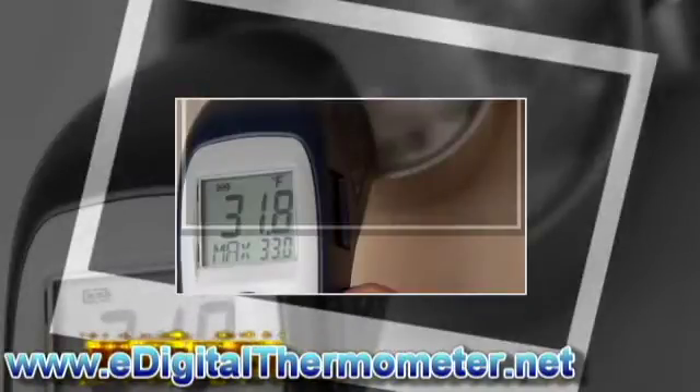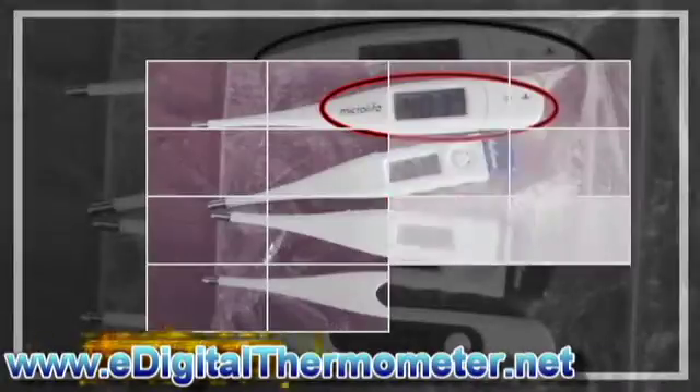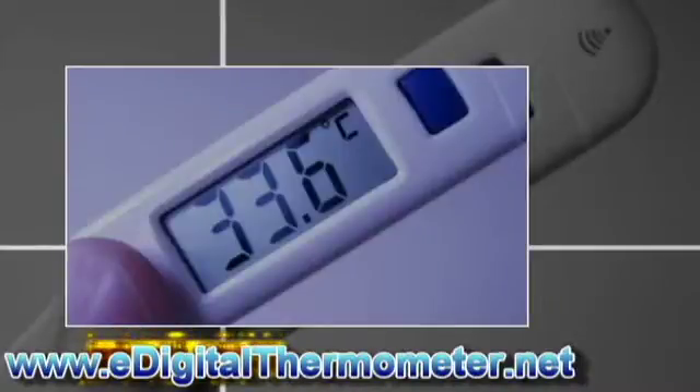3. Let the digital thermometer sit in the ice mixture for 30 seconds. The thermometer should display 32 degrees Fahrenheit. 4. If the thermometer reads error or another temperature, repeat the previous step.